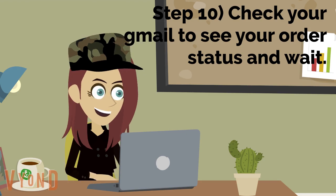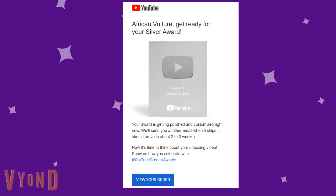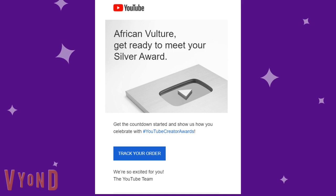It may take a few days for your silver play button to arrive. This is what your Gmail would look like during the process of making and delivering your silver play button.